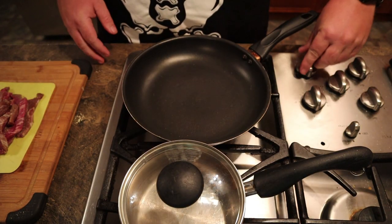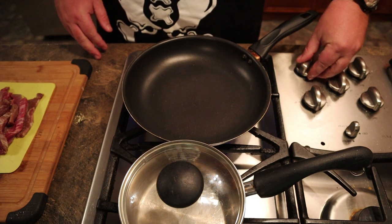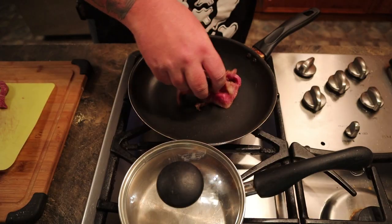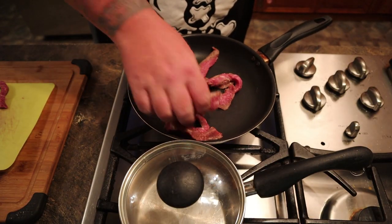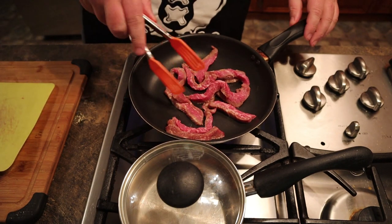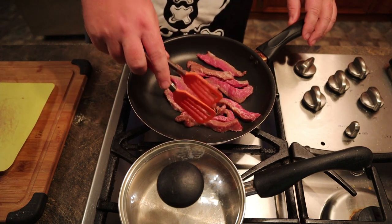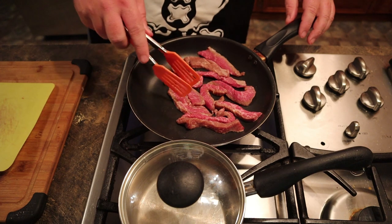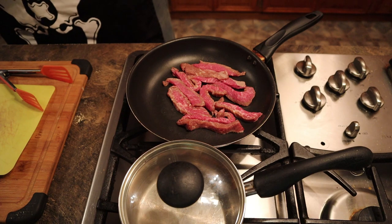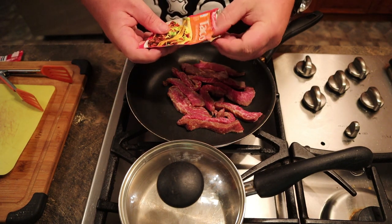Get your skillet and put it at about medium to medium-high — nothing special, didn't grease or put anything in it. Just throw the meat in here and lay it around so it all touches the metal. Wiggle it where it's not stuck. This one had enough fat in it where I didn't have to put anything in it. And get the taco seasoning — just sprinkle a pinch of it to start off with, just to get the flavor in there.